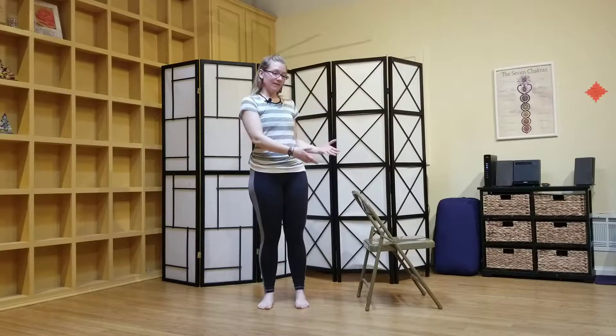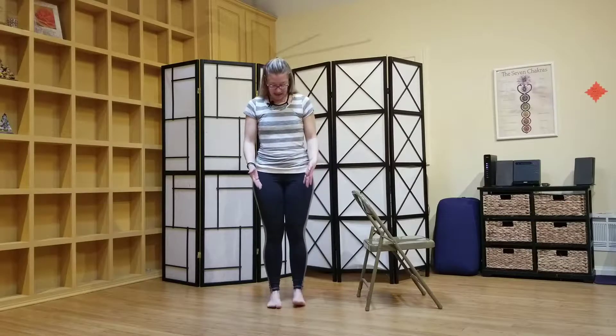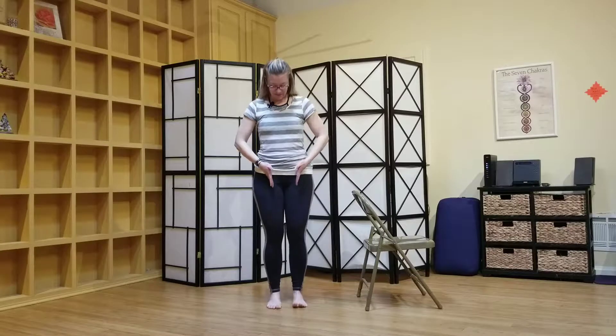Hi yogis, welcome to your daily practice. I'm Allison and today we're working with balance and working toward tree pose. You might like to have nearby a chair or a table, something you can hang on to if you need it. Please take off your shoes and your socks and we'll begin in a center kind of mountain position with the feet right underneath your hip points.